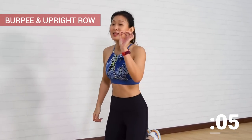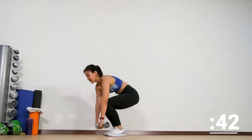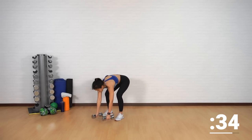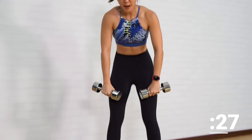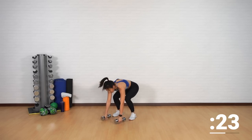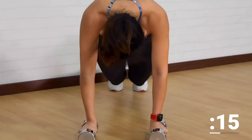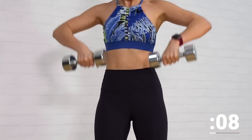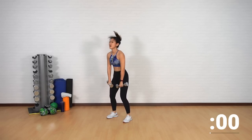Second exercise — burpees with an upright row. A little bit of cardio movement, but again with the focus on our shoulders. Both dumbbells — burpees up, come up, row it up. Back down, push it up, come up, row. Bring the dumbbells close to your chest with your elbows spread out. Remember that the dumbbells should not be higher than your elbows. Get into a plank position, back up and row. Stay strong, strong core.